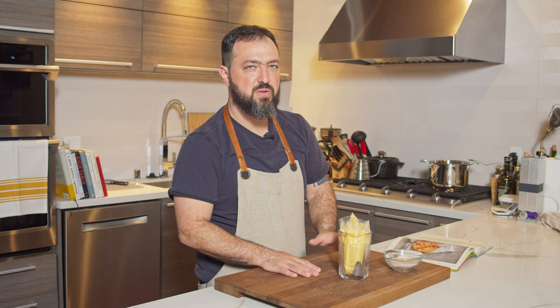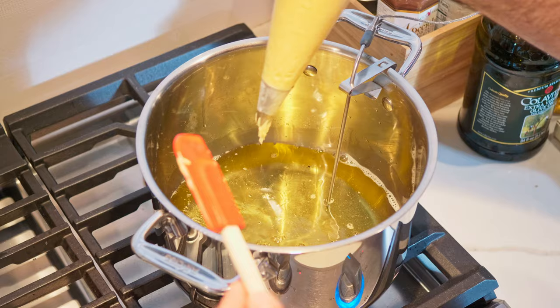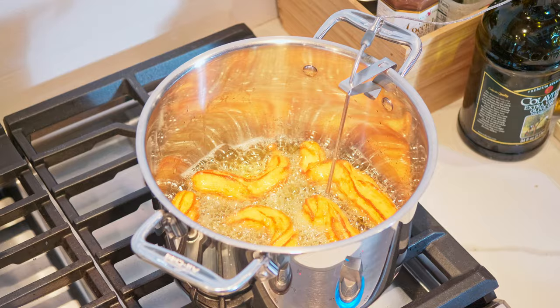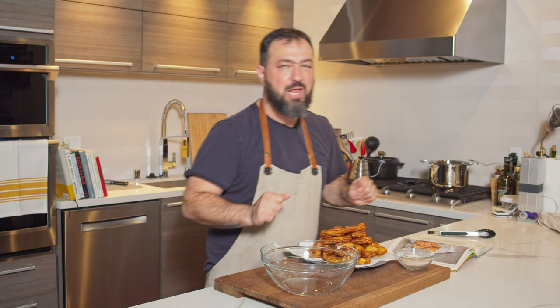Now it's ready for us to start frying. We're going to pipe straight from the pastry bag into canola oil heated to 350°F (180°C). Fry the bottom until golden brown, about three minutes, then flip and fry the other side for about two minutes. Remove and transfer to a paper towel to drain. Our churros are fried!